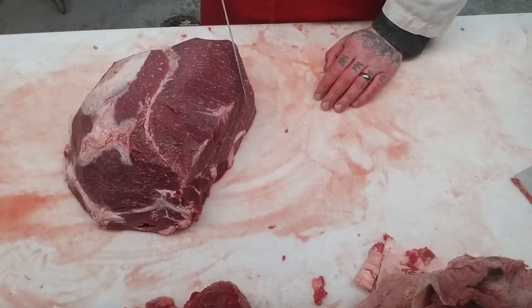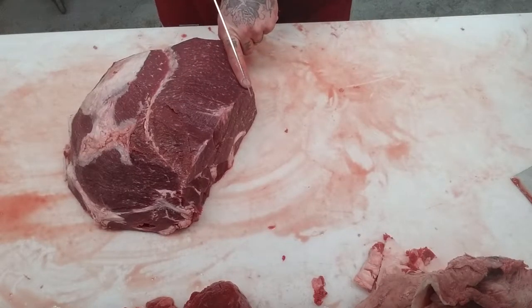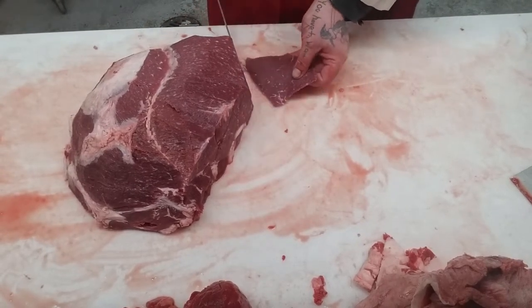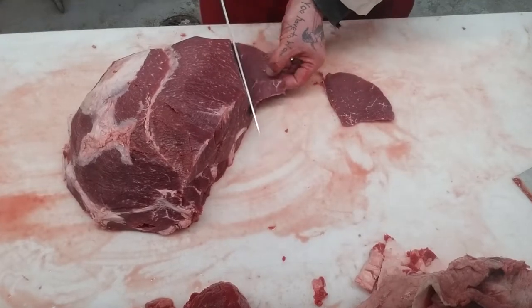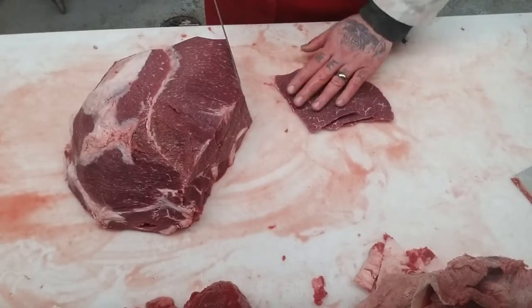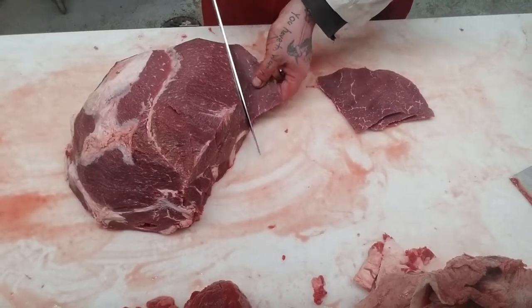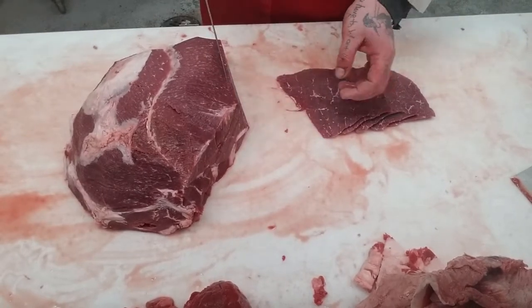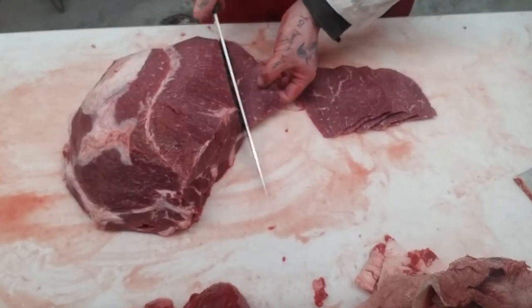Really super thin — like a third of your finger, half at most. These are going to be minute steaks. If you want them thin, they're called minute steaks for a reason — they literally cook in a minute. Some people call them breakfast steaks, some people call them chip steaks. It's all the same thing — just a very, very thin cut of lean meat.